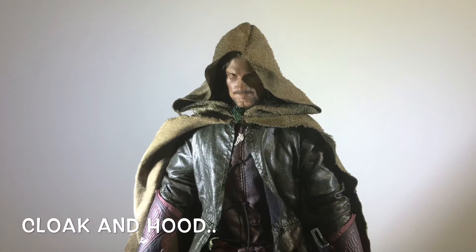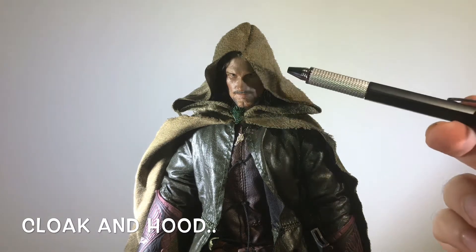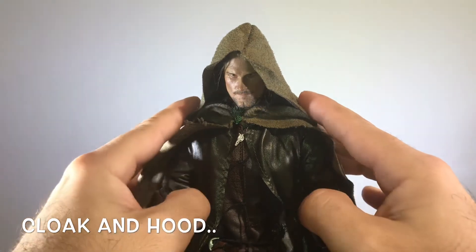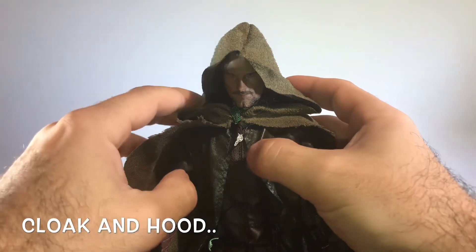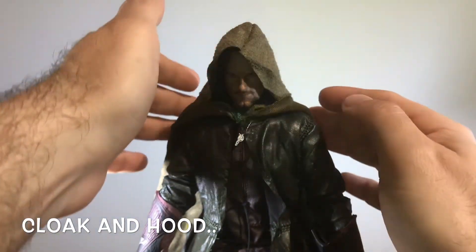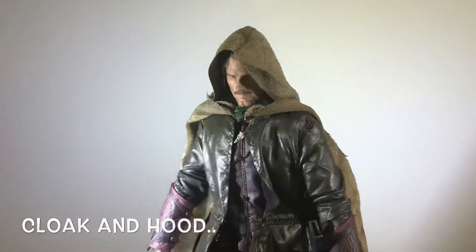The cloak: when you take him out of the box you've got to pop his head off — again be really careful with that. Then you put the cloak on by slipping it over his neck. This is not a clasp, so you actually have to slip it over his head, pop the head sculpt back on, and you're left with this — and it looks terrible. They should have added a little stitch on either side so it could be pinned down, which would have made a world of difference. My quick fix is to take the cloak and fold it over while pinching it down. And there you go — now he looks dynamite. The Viggo Mortensen — Mortensen? Morrissey? Viggo Morrissey — look is spot on.